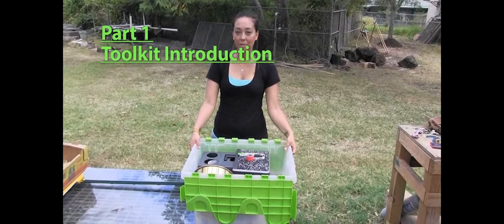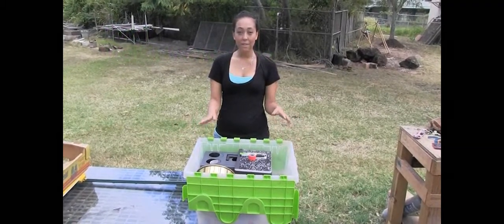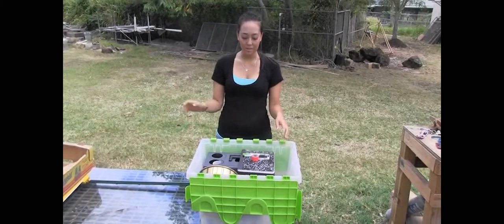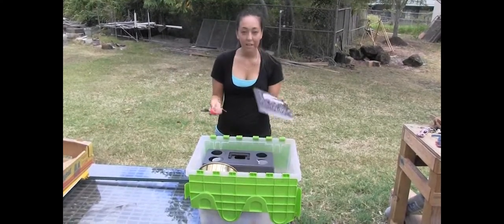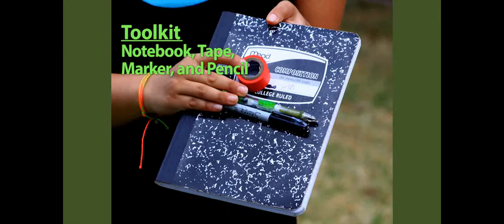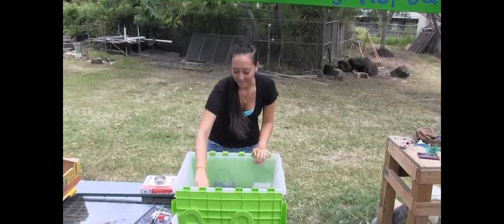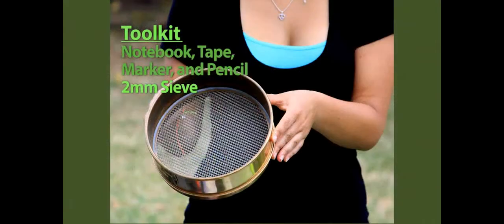First I'll go over the pieces of the kit and then I'll show you how it's used. So first in your kit you always have your notebook, extra tape, a Sharpie, and a pencil just in case. This here is our big two millimeter sieve that we're going to sieve our soil that we take out of the ground from our field.